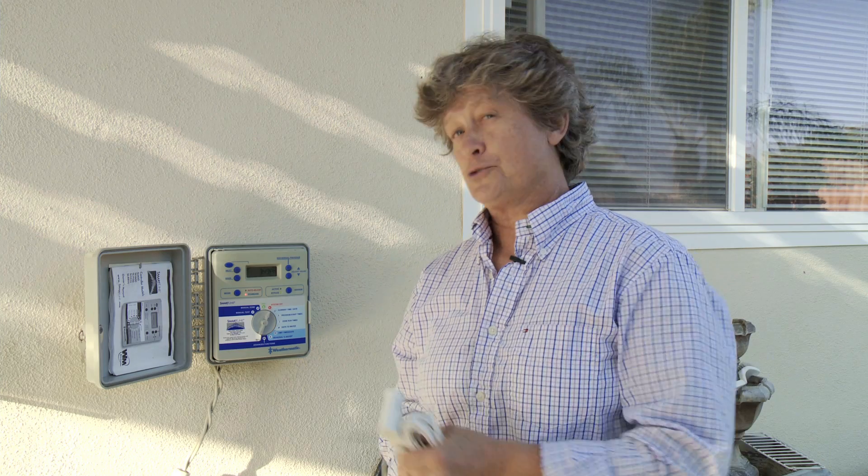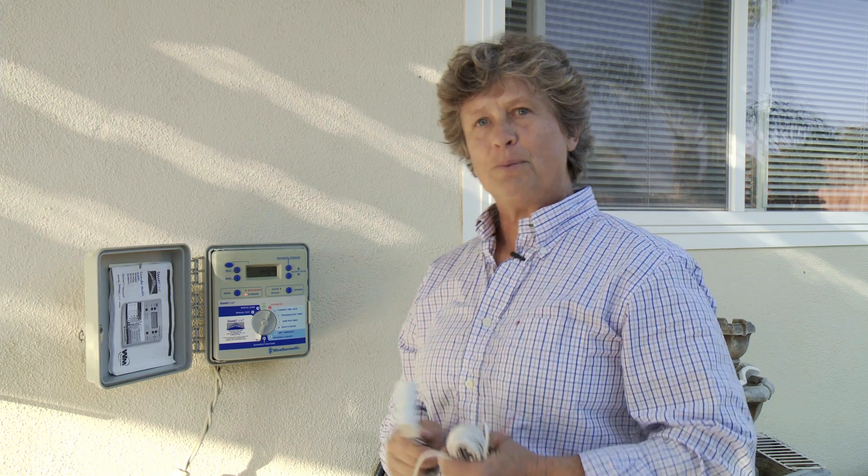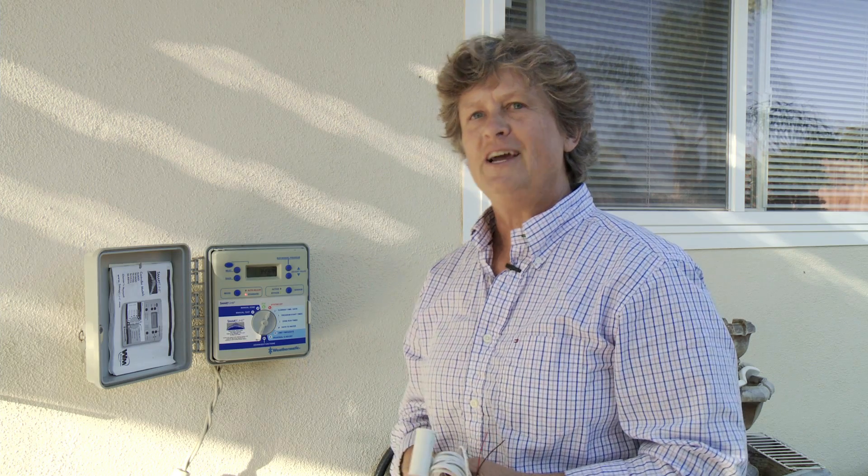Say it rained at midnight and your sprinklers are supposed to come on at 5 in the morning — you don't have to run downstairs in your pajamas to turn it off. It'll automatically interrupt the watering cycle and keep it off for two or three days, giving you a convenient time to go down and turn your controller to off.